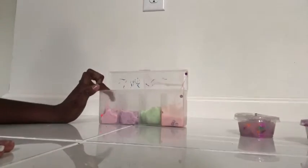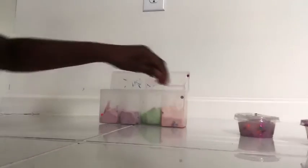Oh yeah, by the way, I forgot to rate the pink slime. I think I would rate it a five, because at least it's a little stretchy. It used to be very stiff.